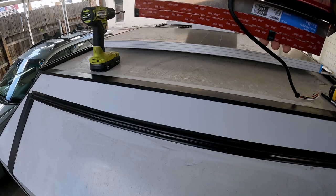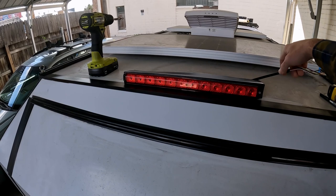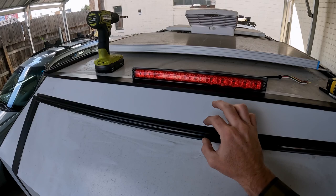Now we're going to go ahead and mount this to the top of the trailer. To do this, I added a couple strips of VHB. So we just have to find the middle point, drill a hole for this grommet as far down as we can because we don't want to hit the metal frame. Then we'll run the wire through and tape it in place.